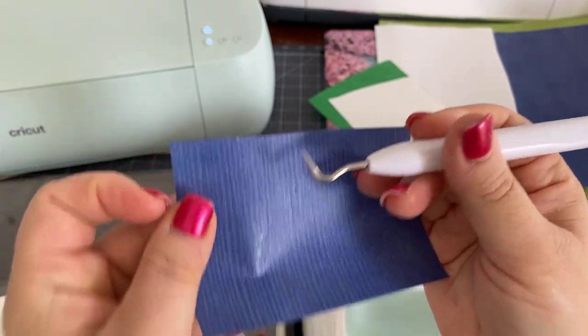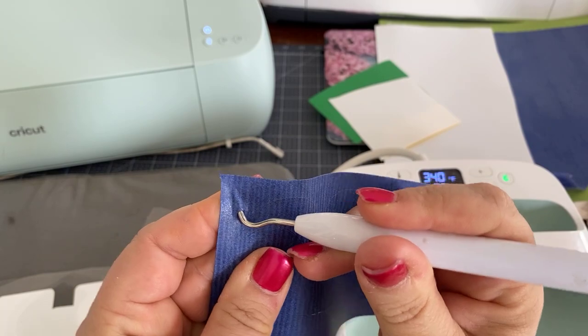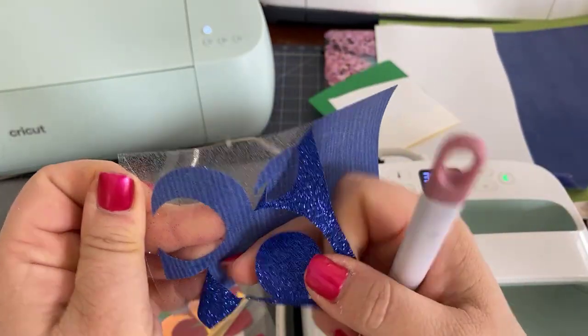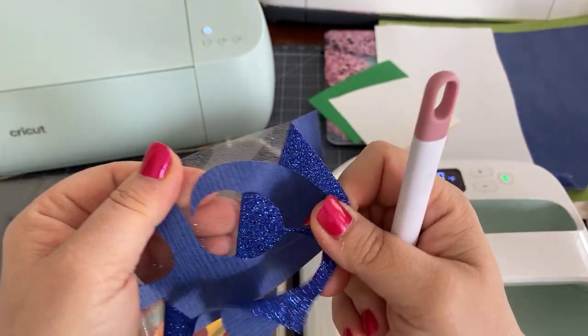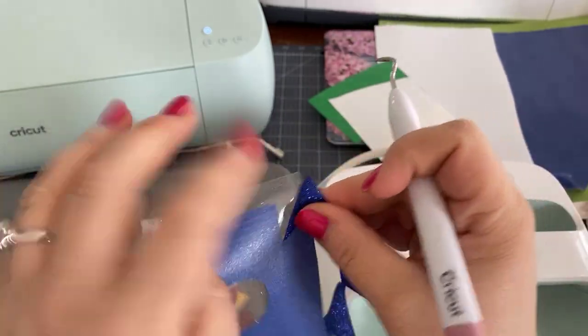Weeding any iron-on is pretty simple — I kind of like doing it over weeding vinyl because it has this backing and you're going to just pull away. This is why we do it mirrored — it's cut on this side and then we pull away all of this.